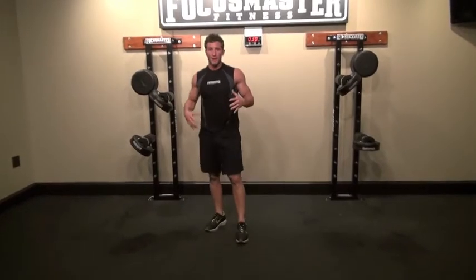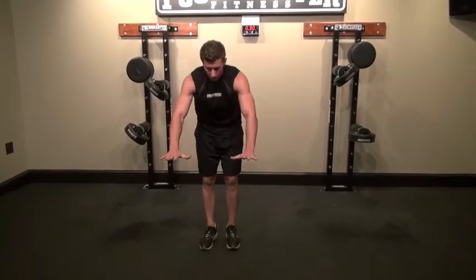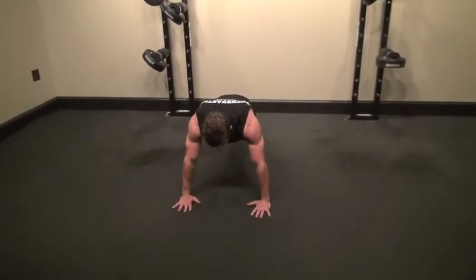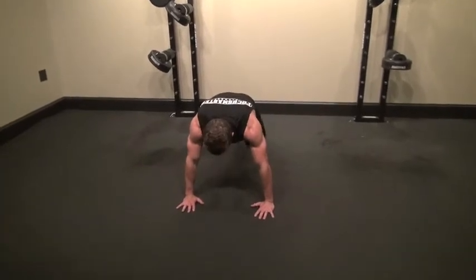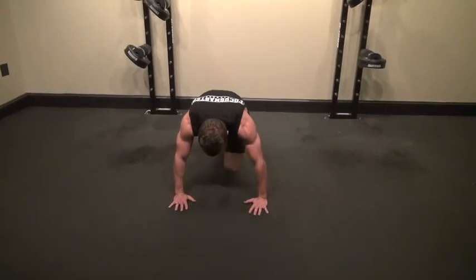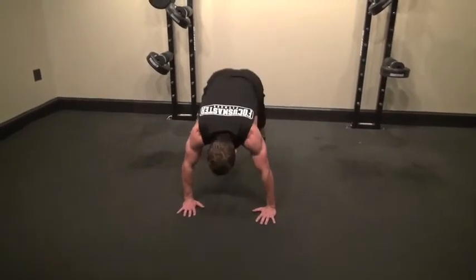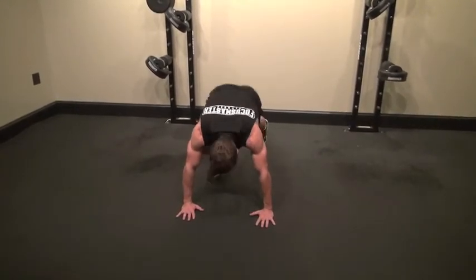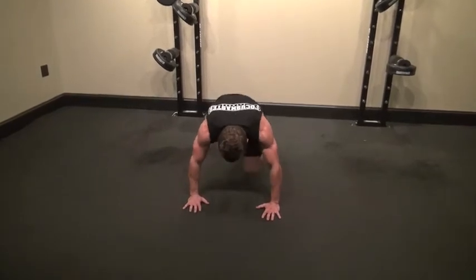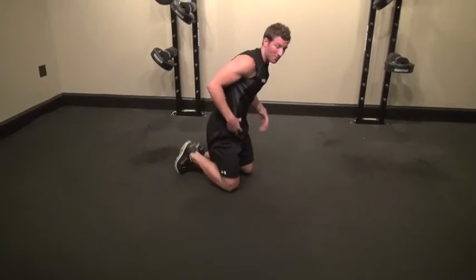Now we're going into mountain climbers. Get into the same position as a push up, hands about shoulder width apart, core tight, and bring your knees up. Pick up the pace — we don't want to be dropping our foot all the way to the ground on the way down. We want them nice in the plank position, getting those knees up. Don't let your toes hit the ground. It's very difficult, but it's a killer workout.